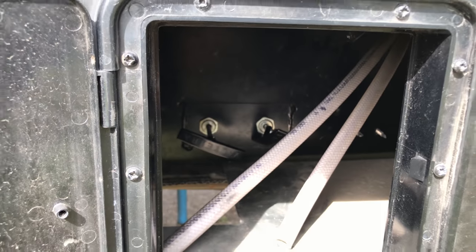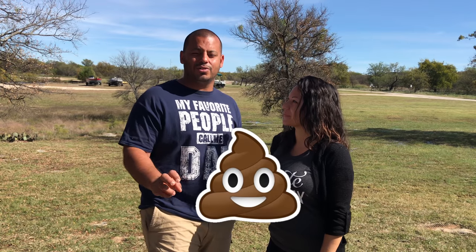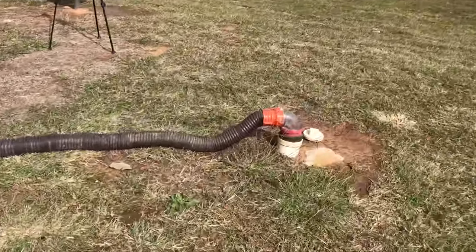Tip number two is to flush your black tank first. A little rhyme to remember: black is in the back. My two valves — the back one is for my black tank. Sandra kept dumping the wrong tank when we first started, so I came up with a little rhyme she could remember. Definitely dump your black tank first so that once it's gone through the hose, you can dump your gray, and the gray will push any remnants of black tank waste left behind.